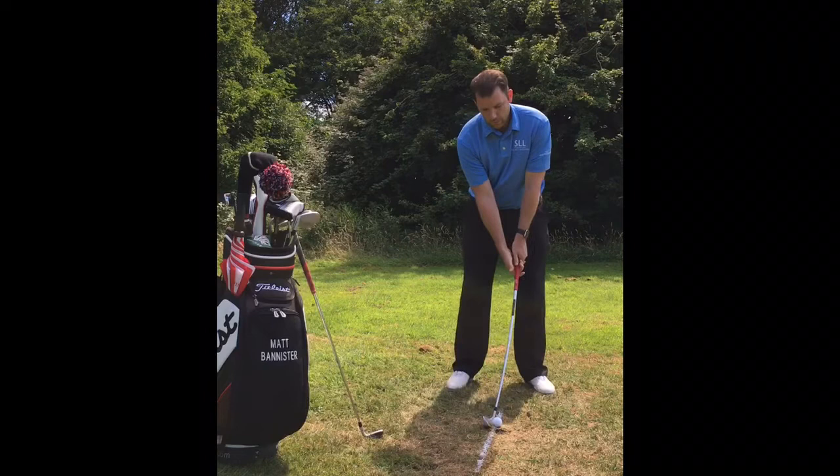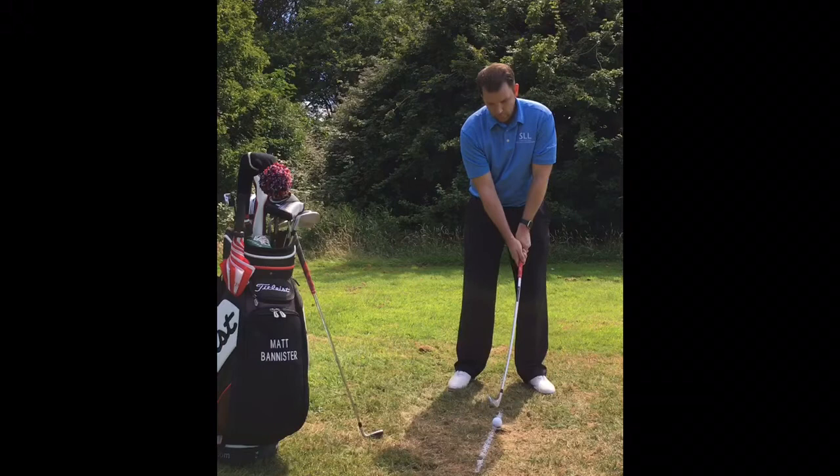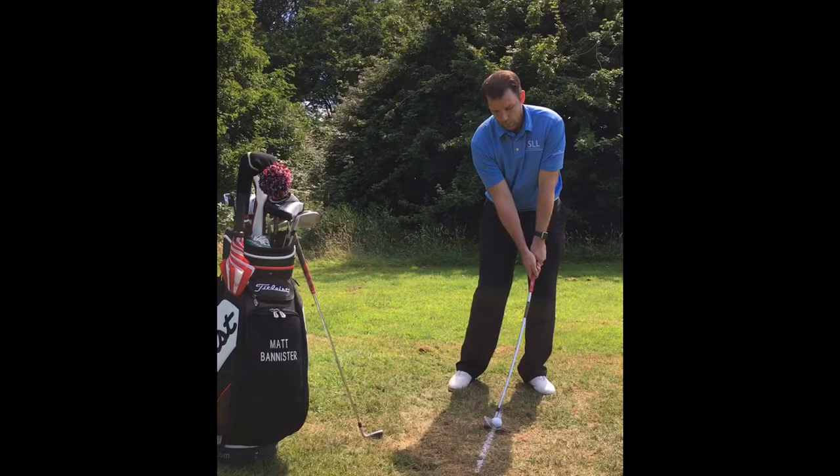The two things we need to improve to become a better golfer and improve the low point is we need to have the weight forward and our hands forward. Now with a small swing, I've got this white line on the ground here and I'm going to place my weight forward from my hips. My hands are already forward with the DST Compressor and I'm going to make some small swings and really focus on hitting the ground after the golf ball.